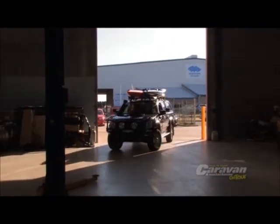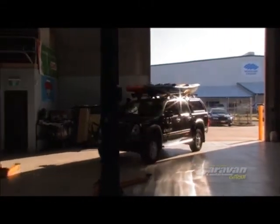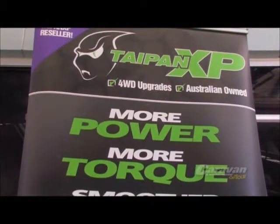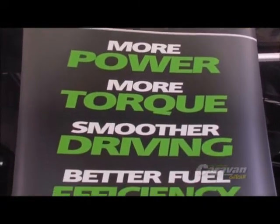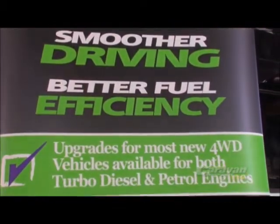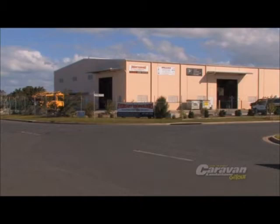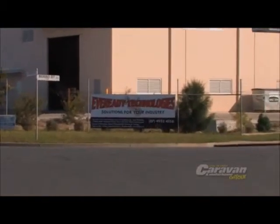The Isuzu has been doing a great job for us so far, but there's one extra bit of equipment I've really been looking forward to installing: a Taipan exhaust system. This exhaust setup really complements the equipment we already have installed, and the bonus is that I can get it installed right here at Mackay at EverReady Technologies. Shane's going to tell us all about it, so what are we going to do Shane?